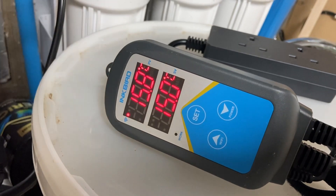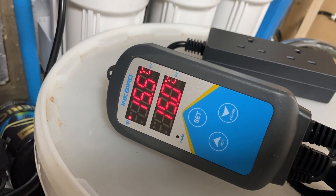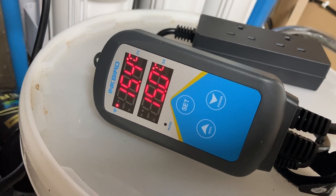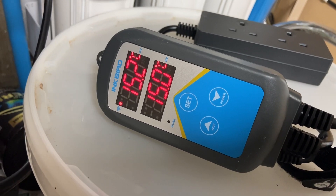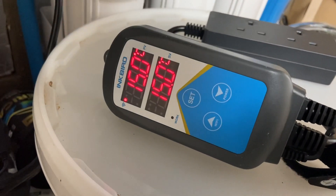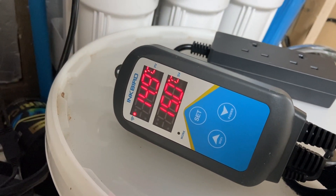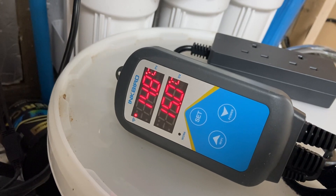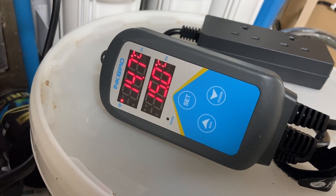Hello everybody. I thought I'd do a bit of an update on the Inkbird 306A, the Wi-Fi version. I've been using these now probably 18 months, something along those lines. They have been bulletproof for me, work very well. They let me know when systems have gone wrong and the temperature's too high or too low, all via Wi-Fi on an app on my phone, which is great.